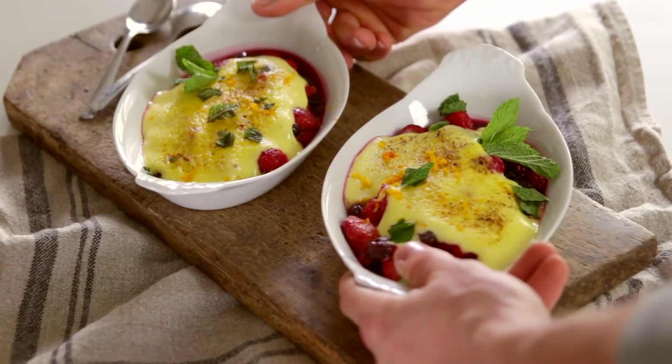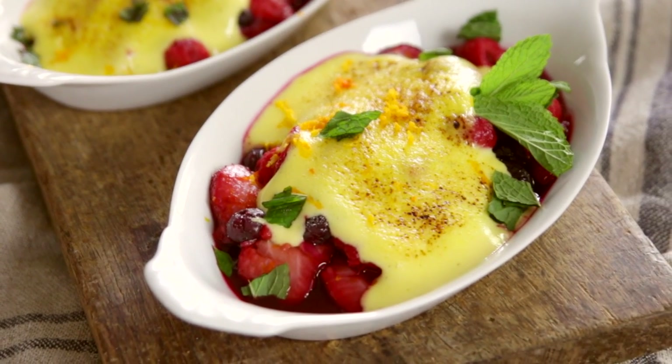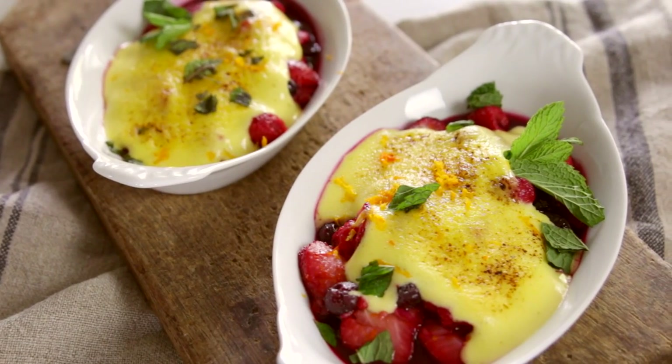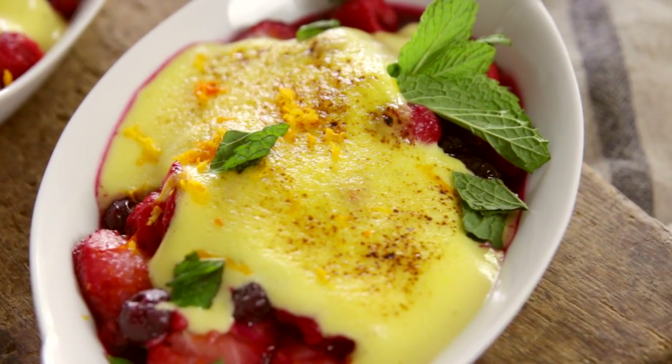This is a very simple roasted fruit topped with a sabayon. I know you're probably not all used to a sabayon, but let me tell you something — it sounds a lot more complicated than it is. But you sound so sophisticated saying it that everyone is going to think you are amazing for making it. We do not need to tell them how easy this is.